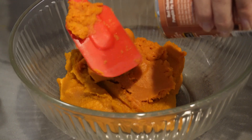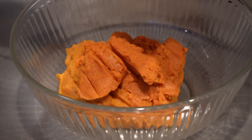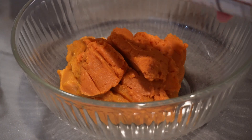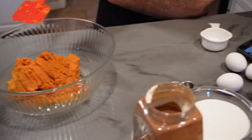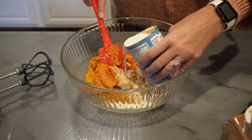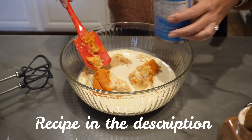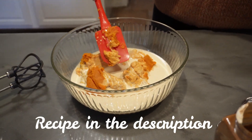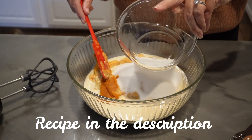That's why I like Libby's — it's smoother. We are going to add one 12-ounce can of evaporated milk. We are also going to add one and a half cups of sugar.